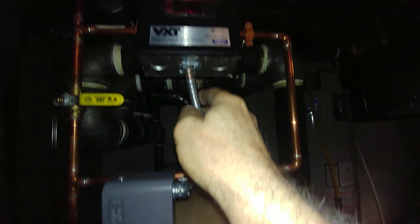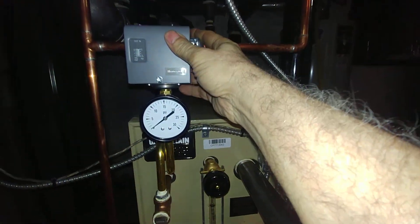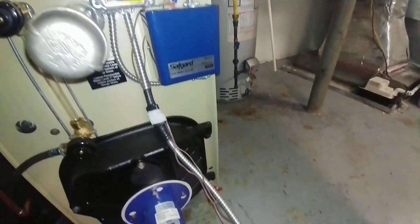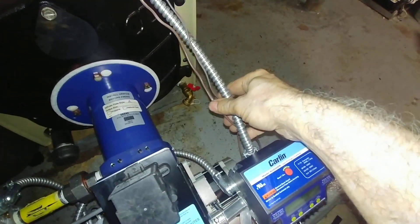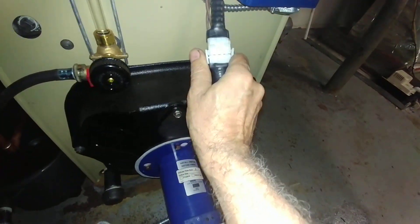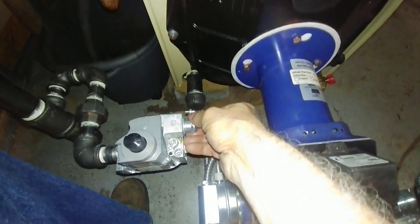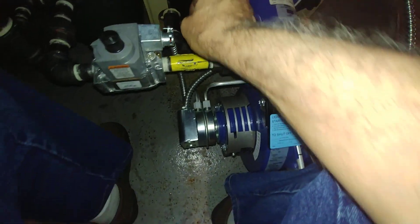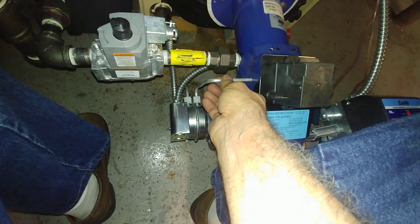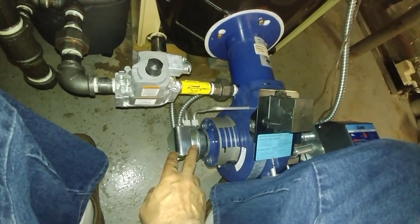From there, power is sent to the lower cutoff and also to the VHT, and a line is sent to the pressure troll. Finally, power is sent to the fire control box on the burner. We have a quick disconnect here so we can open up the box without disassembling any wires. The 120 volt power is here — this is the blower circuit — making sure that the motor is working and indeed inducing a draft at this point.